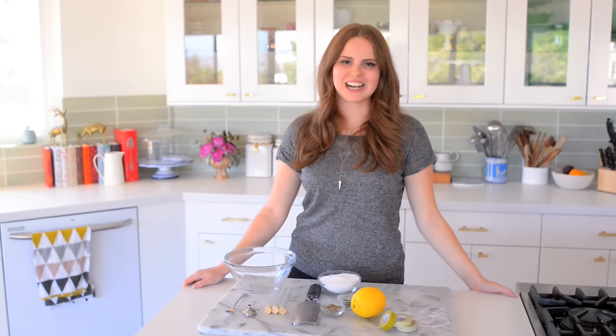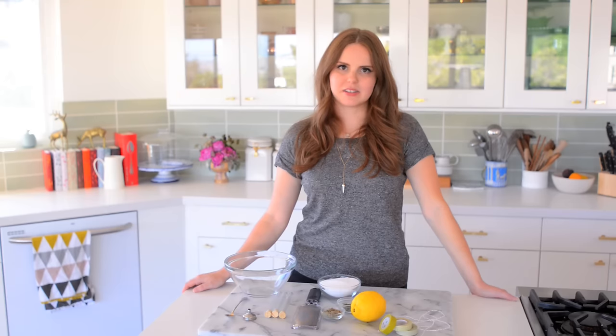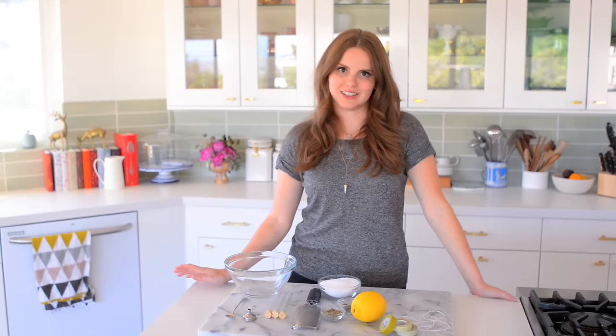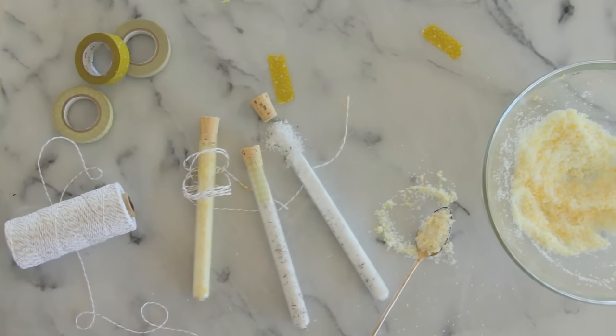Hey everybody, Claire here, and today I'm going to show you how to make salt. I know, just kidding, but seriously — it's salt. Basically, I'm going to show you how to make fancy pants infused salt, and this makes a fantastic gift.